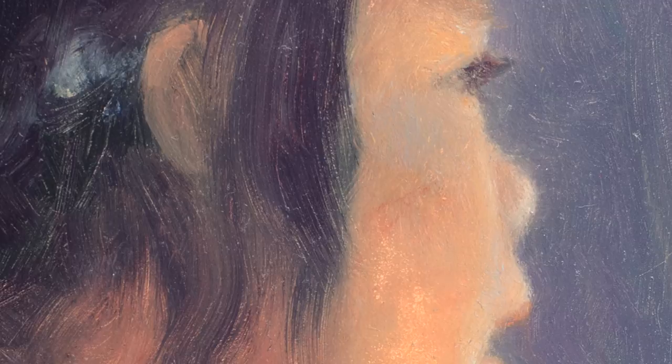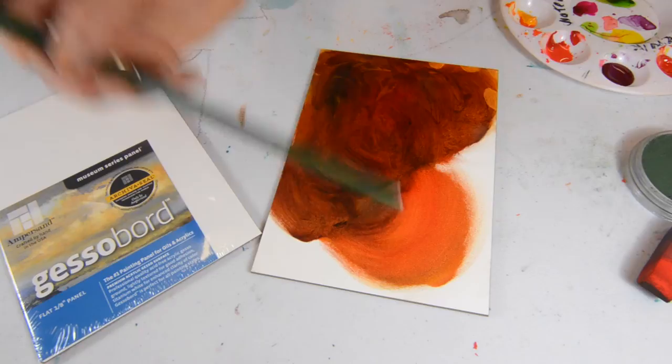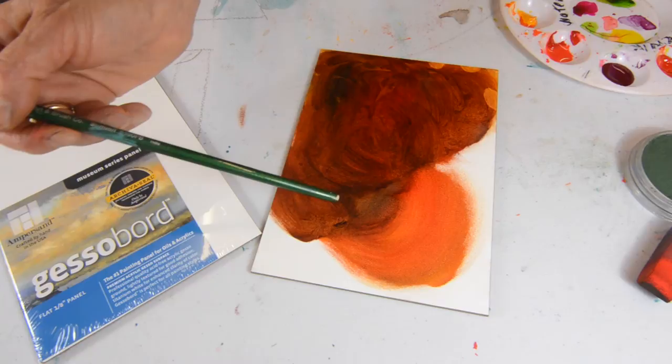Just to show you how nice the surface smooths out — just look at that tonal value you're able to create if you're working in oils. You do not see the texture of the canvas; it's just the brushwork and the color, the toning values that you're able to get with the surface. That's one of the advantages of working with Gesso board with oils.